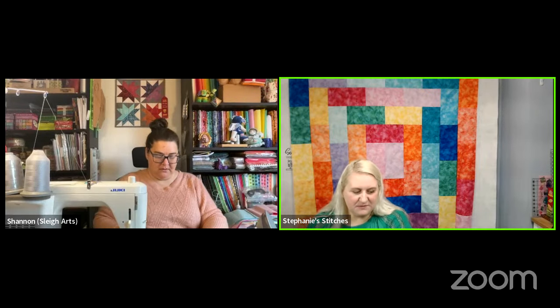She's used partial seaming not just to put things together but also to take things apart — like when a block in a finished quilt is messed up and she doesn't want to take the whole quilt apart. She'll just unpick those parts of the block so part of it is sewn and there's a piece hanging off, then turn and stitch back together, then stitch up the other side.